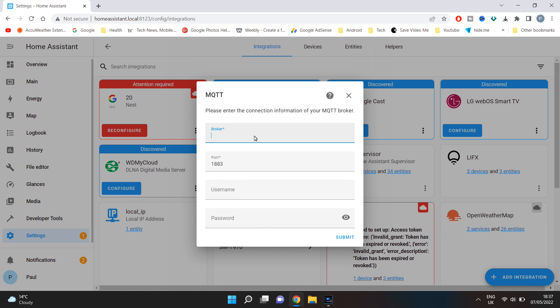Enter the server name which will be core-mosquitto. Then you will enter the username and password that you have just created in the people section, then click submit.